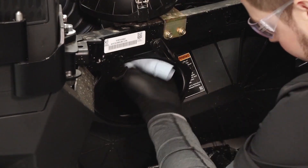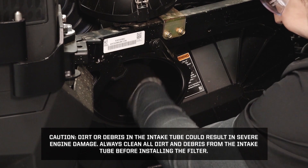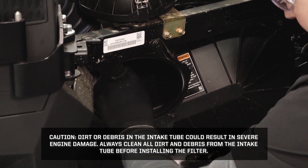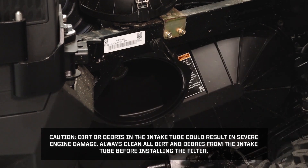Wipe the airbox thoroughly. Dirt or debris in the intake tube could result in severe engine damage. Always clean all dirt and debris from the intake tube before installing the filter.